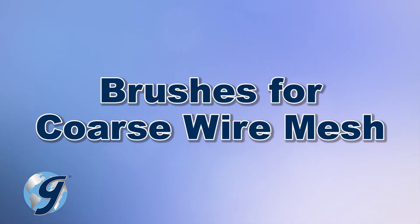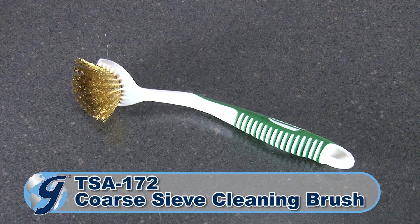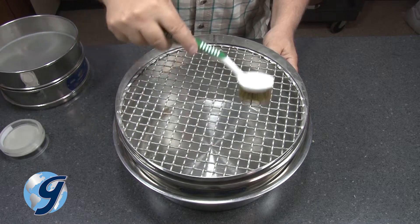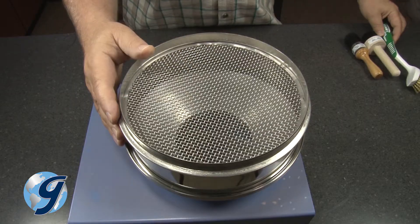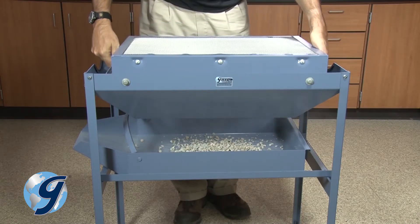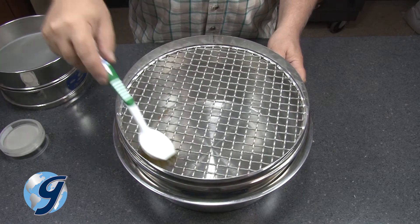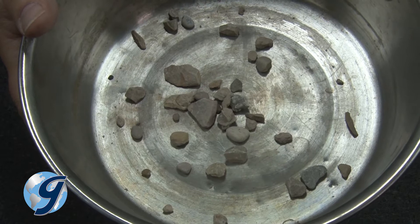The Gilson TSA-171 coarse screen tray brush and the TSA-172 coarse sieve cleaning brush are recommended for use with number 30 and coarser wire cloth. These rugged brushes have brass wire bristles that effectively move material through the mesh openings. The TSA-171 is especially designed for screen trays, whereas the TSA-172 can be used with both screen trays and test sieves with coarser wire cloth.